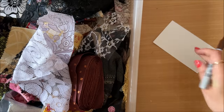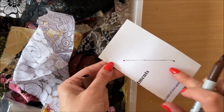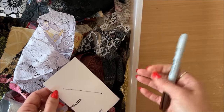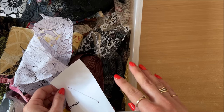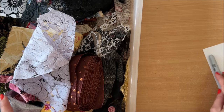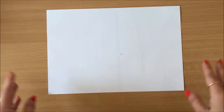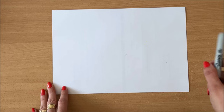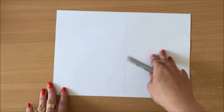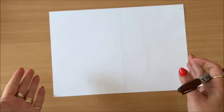Next you need a Sharpie or a marker — really any marker that bleeds onto the other side, meaning when you draw on your paper you can see it on the other side. A sewing machine is preferable but optional; you can still do all of this without one. You also need a scrap piece of paper — again, you want whatever you draw to bleed through, so don't use cardstock at this step.